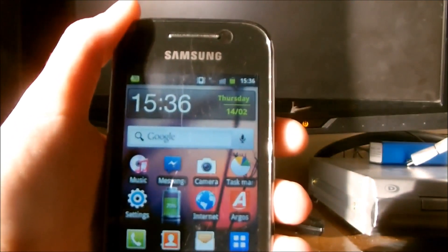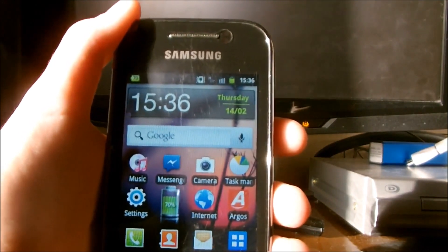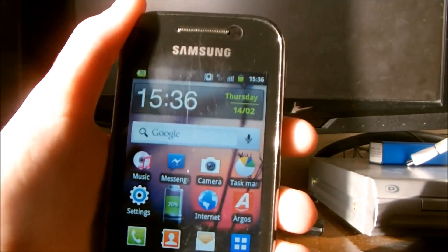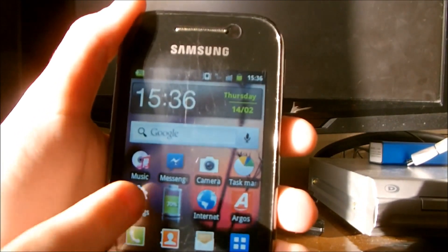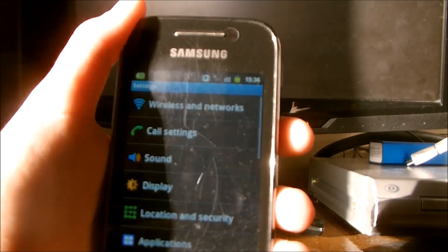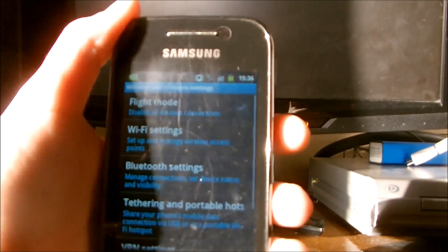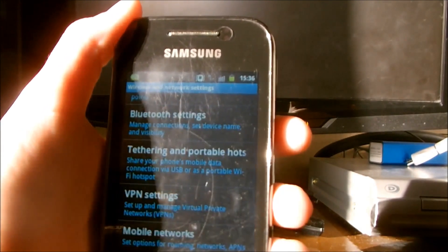If you are like me and have a good data allowance, then make sure you have done all the things that I have mentioned. So how do you set up and use the Wi-Fi hotspot? Well firstly you open up your settings, then go into wireless and networks, then scroll down until you find tethering and portable Wi-Fi hotspot.